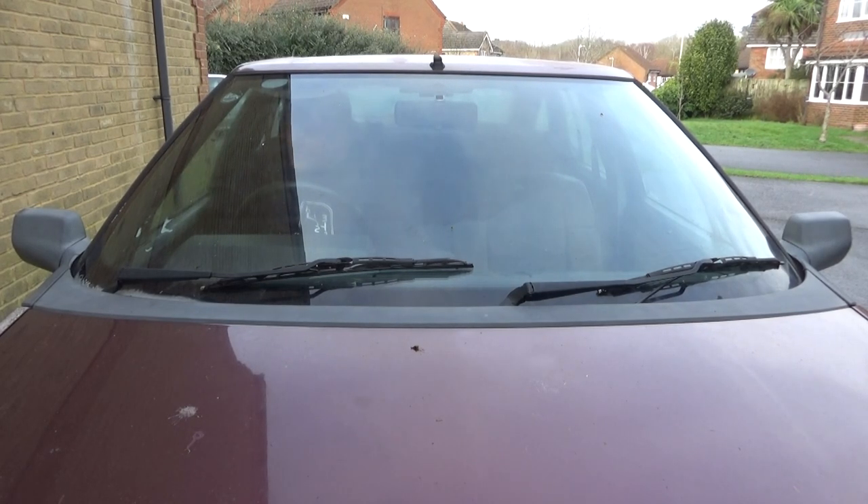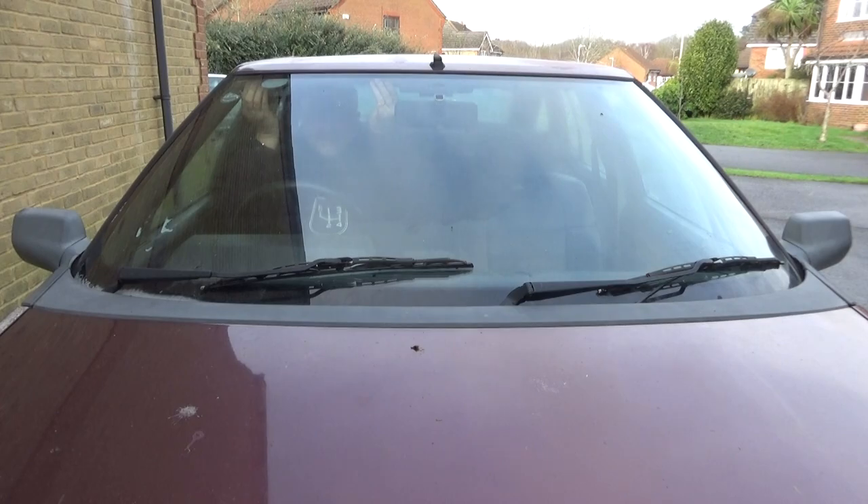Oh, the joys of old car ownership. I'm going to have to do this headlining - I'm not looking forward to doing headlining, I'll tell you that.